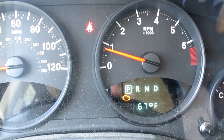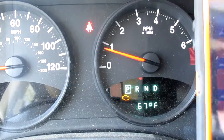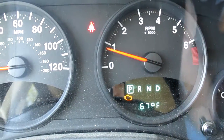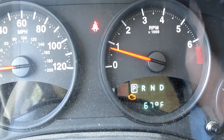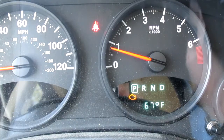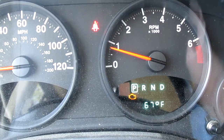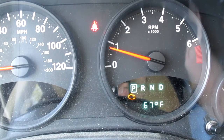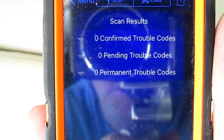We're at 10% clearing the codes... 30%... Looks like it cleared the ABS codes at around 50%. Should be clearing the check engine light here in a minute, or it may just leave it because it notices something still has a problem. We're down to 70% clearing the codes. Zero confirmed trouble codes, zero pending trouble codes, zero permanent trouble codes — it cleared all the ones that occurred. But we still see the check engine light.